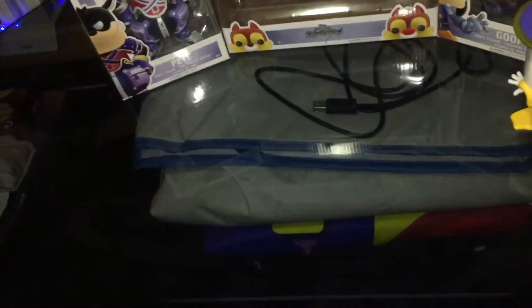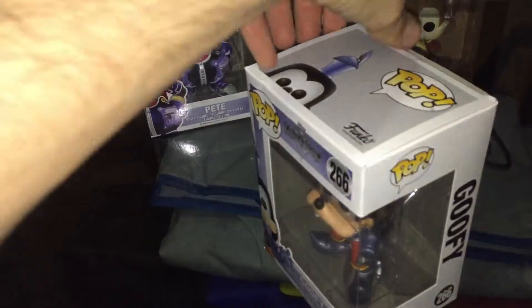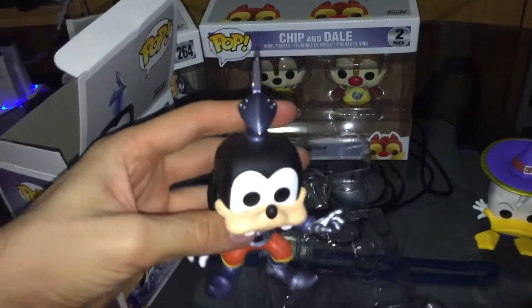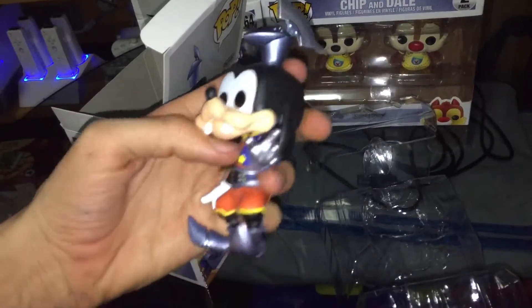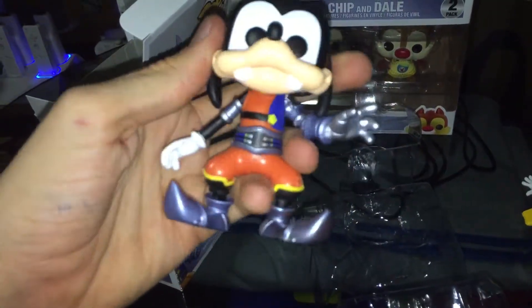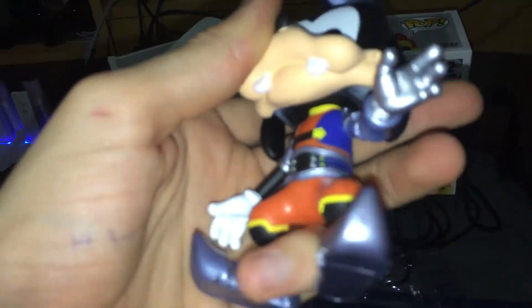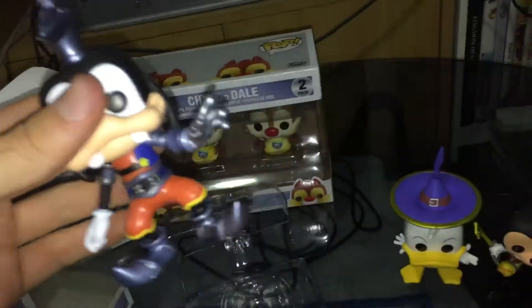Moving on to Goofy. Once again, on the back he's holding a shield, but this one isn't. So I'm hoping that if there are other ones, I am able to pick them up on the weekend. Here we have Goofy with his knight's helmet, which doesn't fit on his giant head. Nicely detailed, but I don't know if that's paint or glue — just some discoloration underneath. Not too fussed.